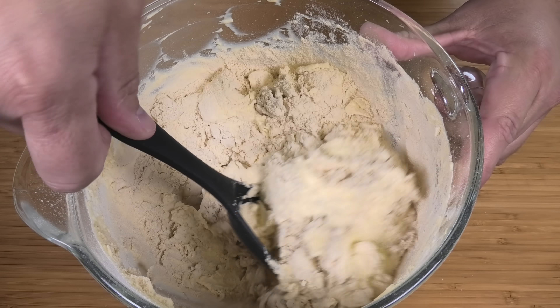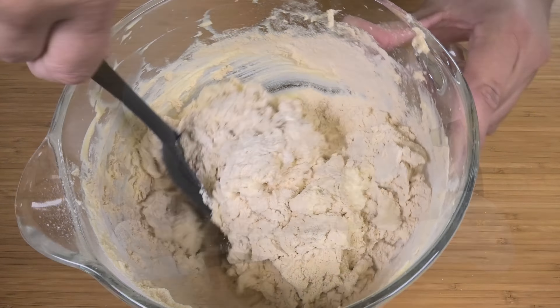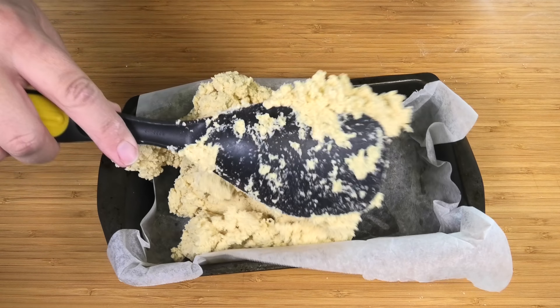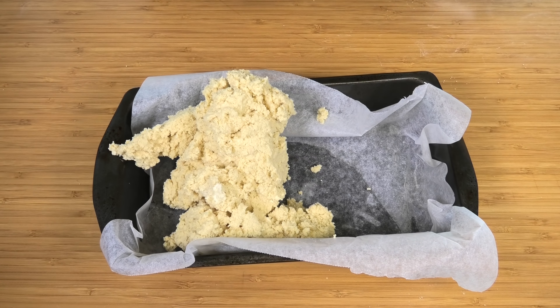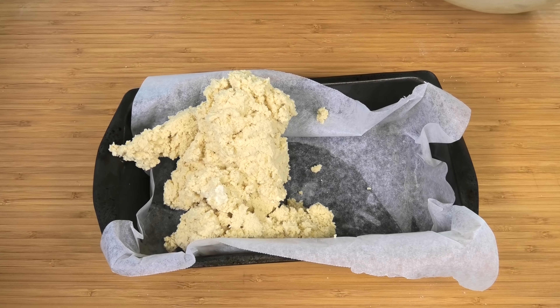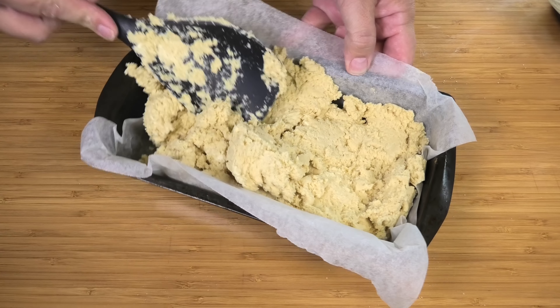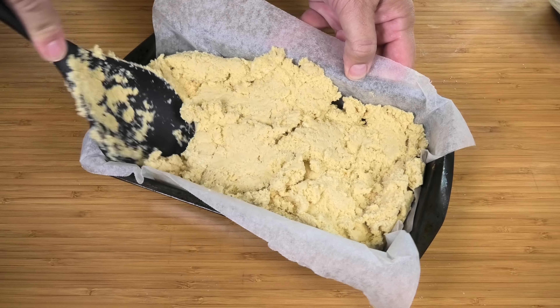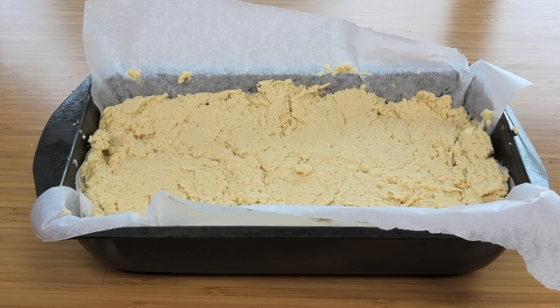At this point I've ditched the stand mixer — you don't even want to use a hand mixer. Just use a spoon or spatula and fold the mixture through. Don't overdo it; if you overdo it you're going to get a very dense bread and it won't be as fluffy. So take your time and fold it through carefully until everything is well combined.